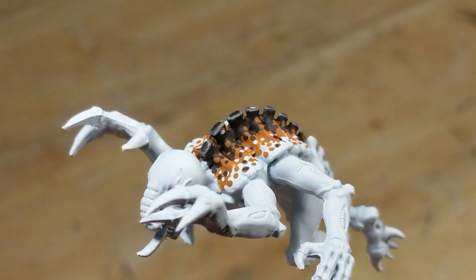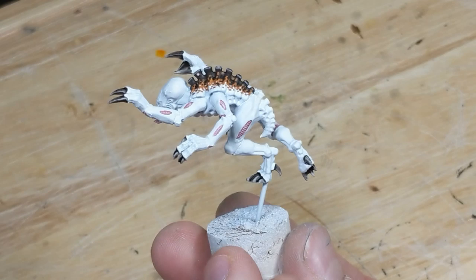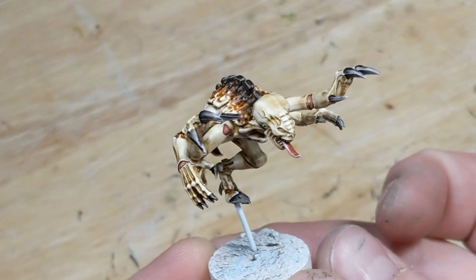The carapace is done, so now I paint the claws and details as normal. Now the entire model is washed, except for the claws, and it's washed a second time. At this point, it just needs the eyes and teeth painted and then a coat of varnish.